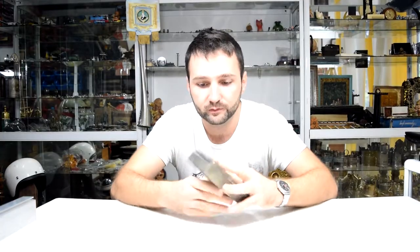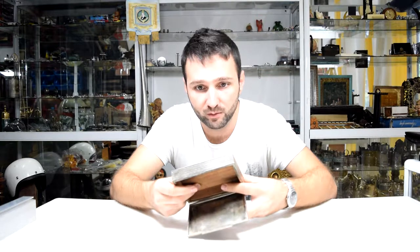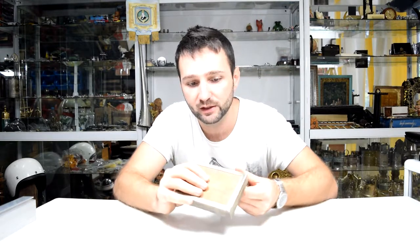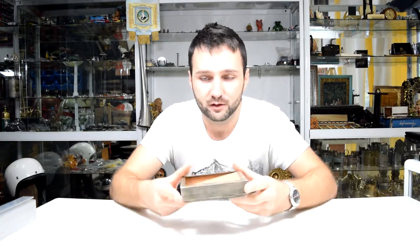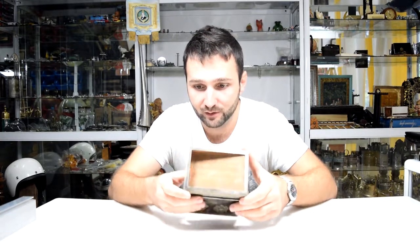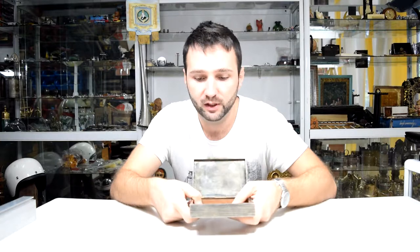I forgot to tell you — the bottom is kind of removable but not completely, since it's a little bit stuck. When I do try to remove it, just like this, it's not going completely out. I'm pretty sure that if I force it, it will break and I will be able to remove it. But let's not break it — let's leave it like this.